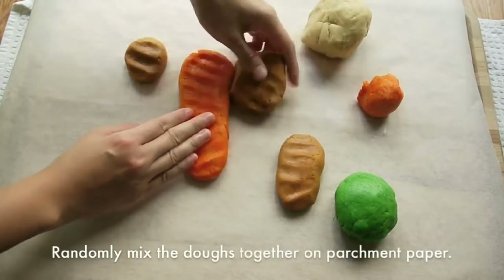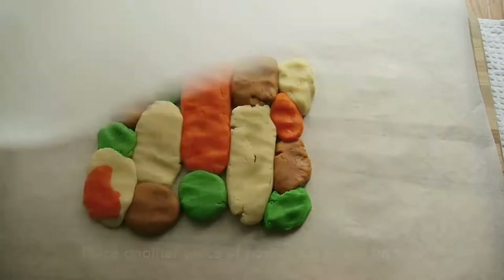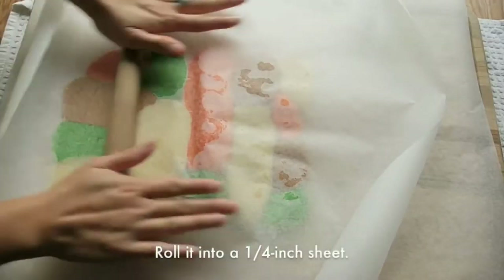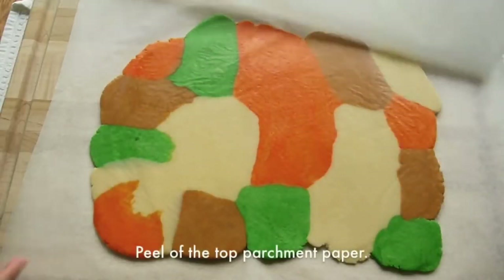Randomly mix all the dough together on the parchment paper. Place another piece of parchment paper on top, and then roll the dough into a quarter-inch sheet.